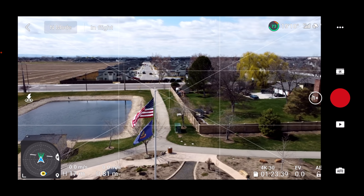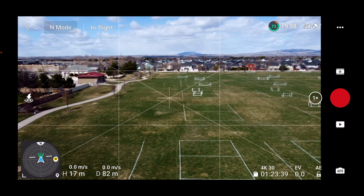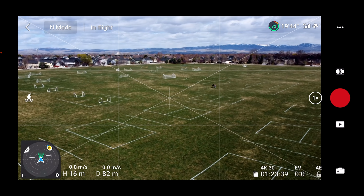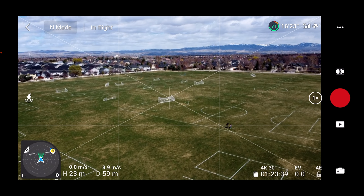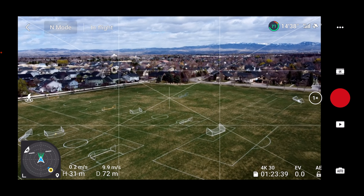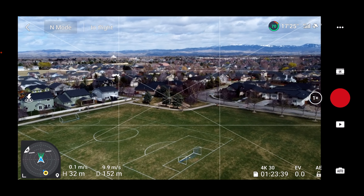Let's turn around and head to the other corner of the park. You can look at these soccer goals — they're blown over and blown around. They definitely got moved around in the wind gusts last night. Let's go full stick forward, raise some altitude. We're in normal mode, picking up speed — almost 10 meters per second.